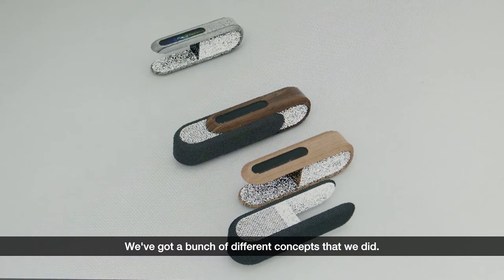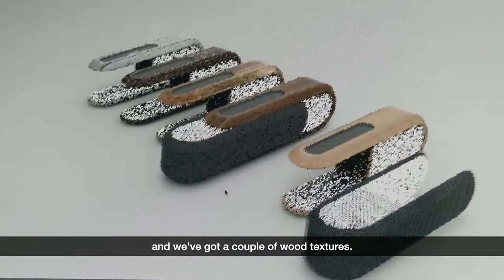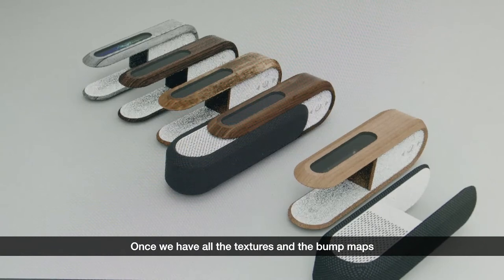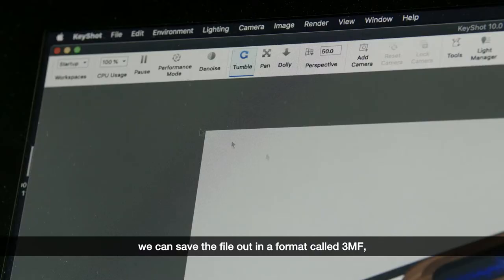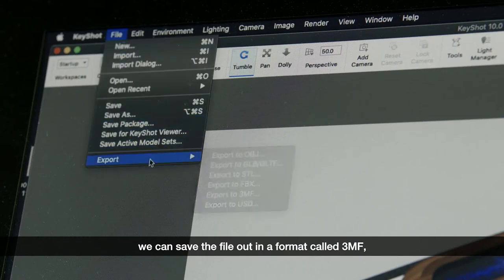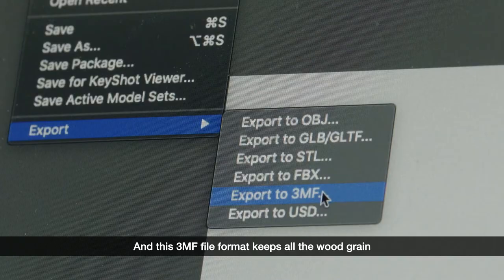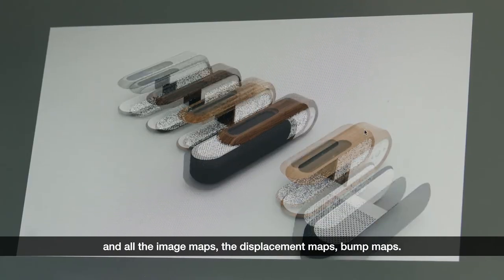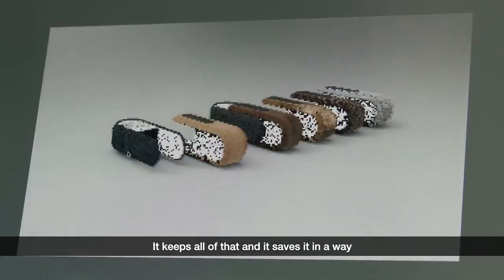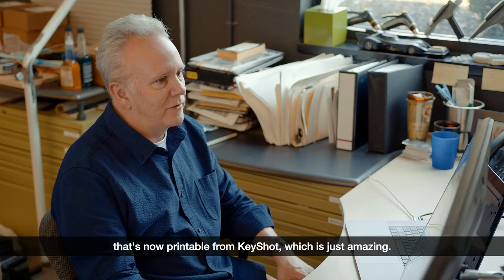We've got a bunch of different concepts that we did — a couple of material textures and a couple of wood textures. Once we have all the textures, bump maps, and displacement maps in place, we can save the file in a format called 3MF, which is new to Keyshot. This 3MF file format keeps all the wood grain, image maps, displacement maps, and bump maps, and saves it in a way that's now printable from Keyshot, which is just amazing.